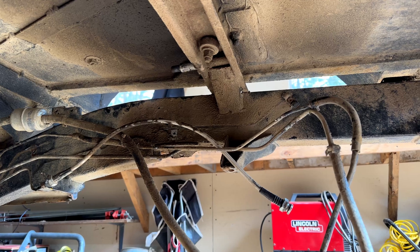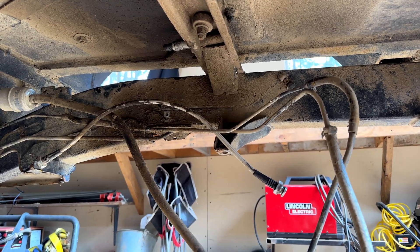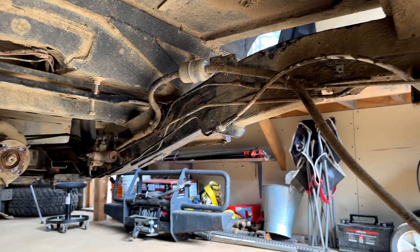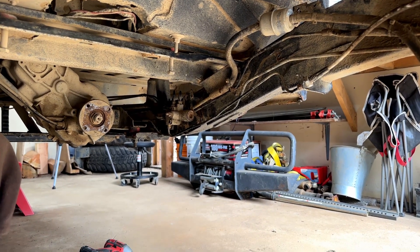Since I'm going to be welding a bunch of brackets on this frame, I'm also going to be rerouting the brake lines and the gas tank. I figured I should just tear off all these other lines that are existing here. So that's what I've gone ahead and done - ripped off a bunch of the brackets, and now I'm just going to go ahead and pull these lines out.